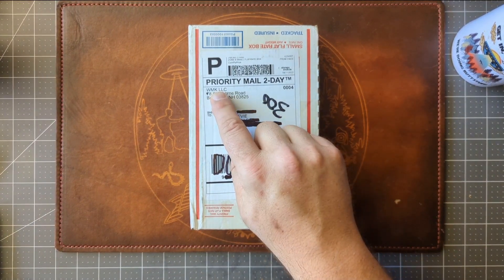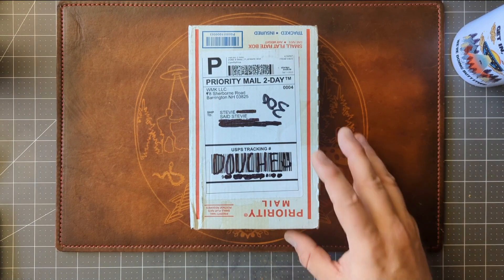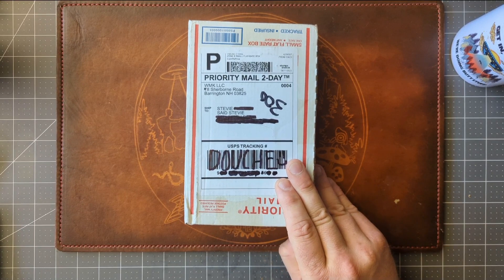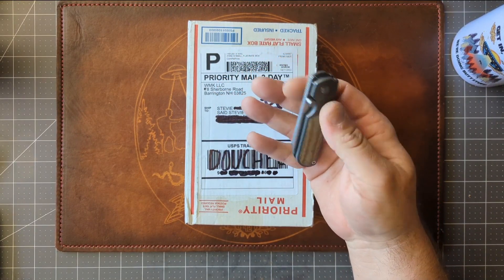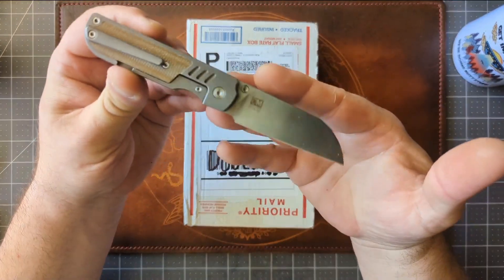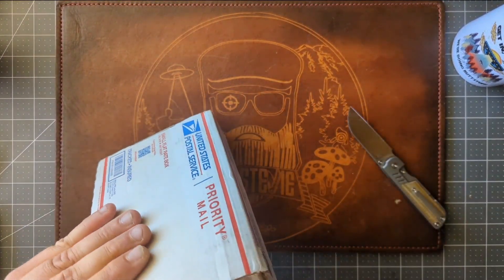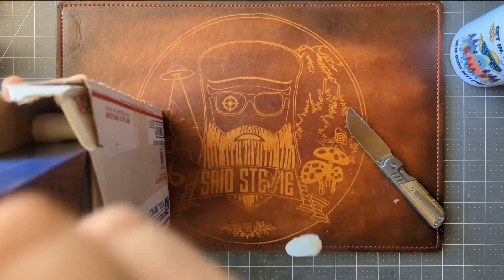This comes from White Mountain Knives. I used my own code, Stevie10, to save 10% on this order. This is actually a knife I've had in previously for review — it was a prototype, or at least an early release of it — and it became available, so I ordered it. The unboxing knife today seems fitting. This is the Tucson TS174, which is a CM Knife Design.